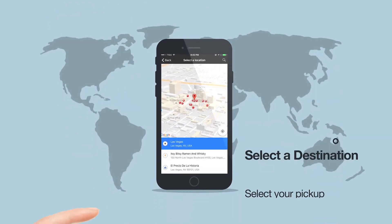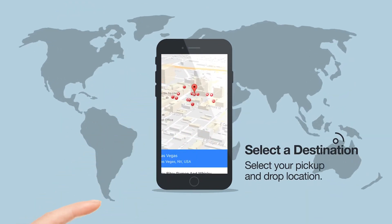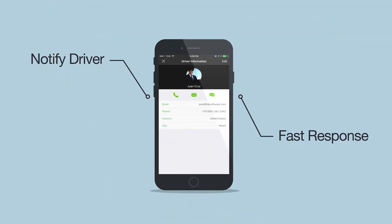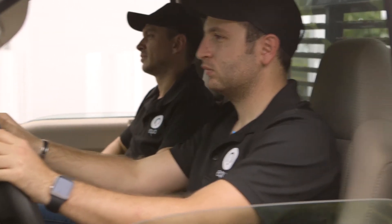Select your destination and accept fares without having to use cash. One of our professional drivers will be notified and sent at fast response for your convenience. Submit your request and done — you're ready to Equo.